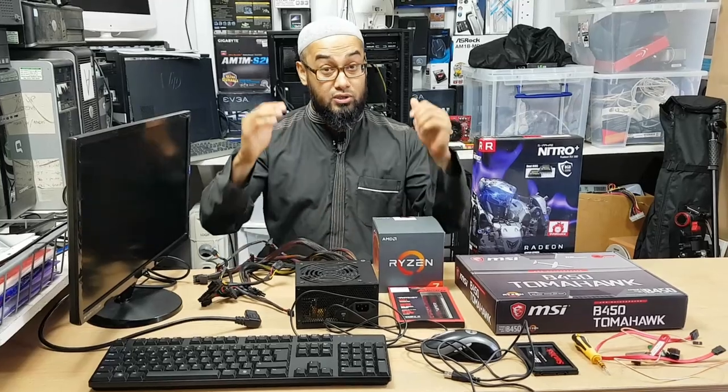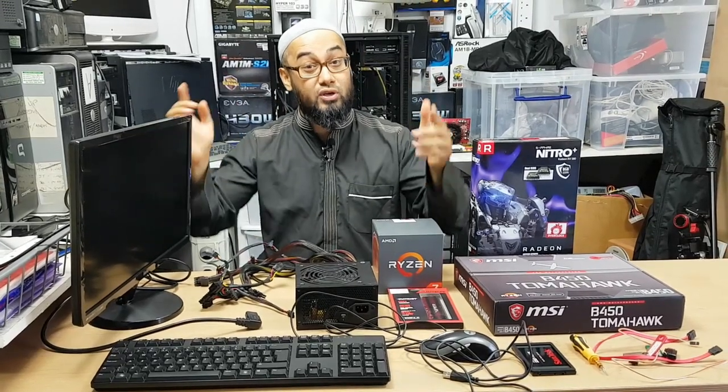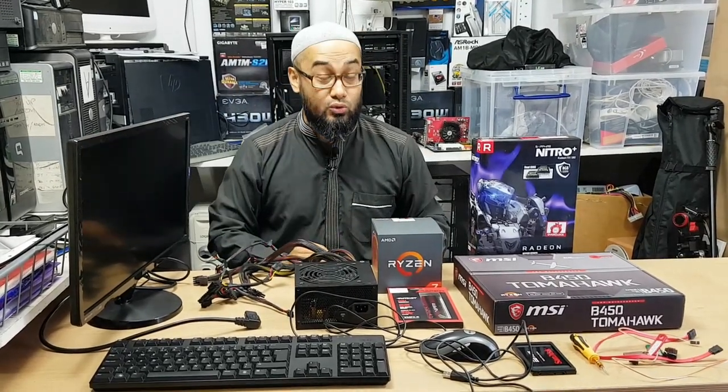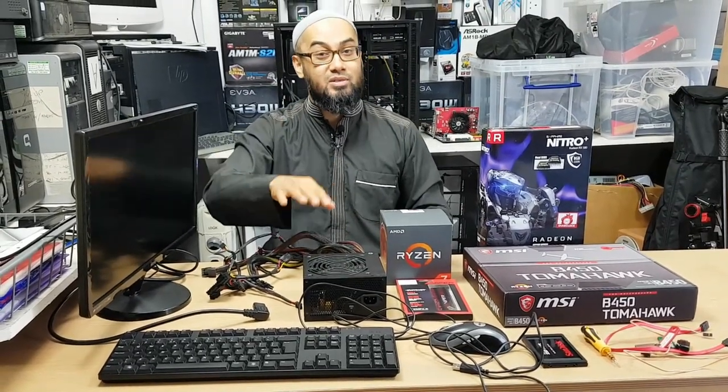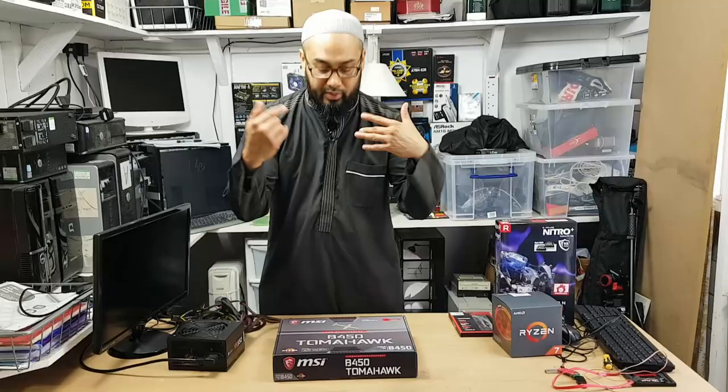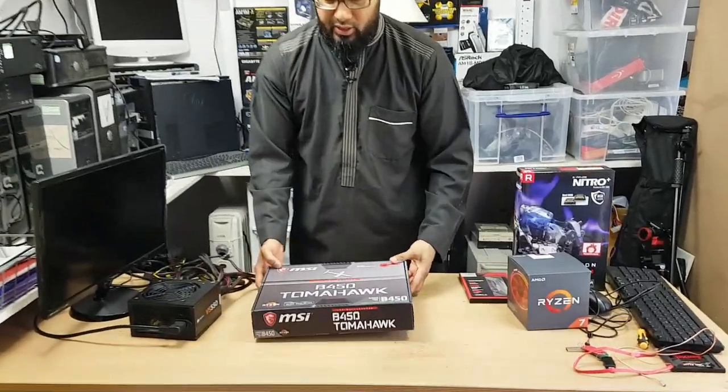If you're new to PC building or considering doing a PC build in the near future, stick around - you may learn a few things. And if you're an experienced builder, feel free to school me and criticize me in the comment section below. Okay, come along, we're going to do some sort of unboxing first.